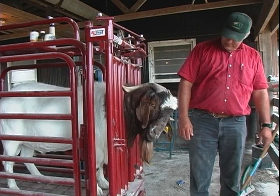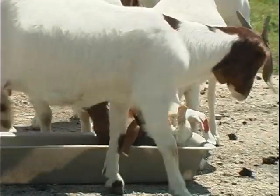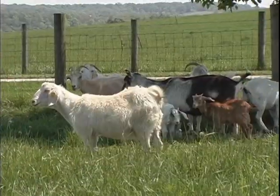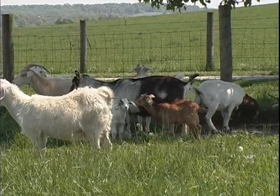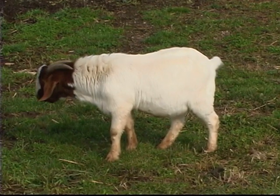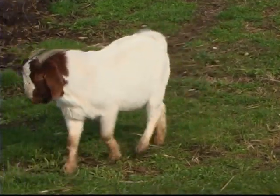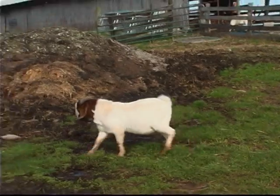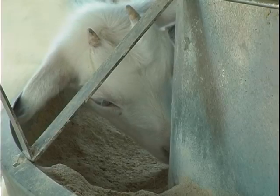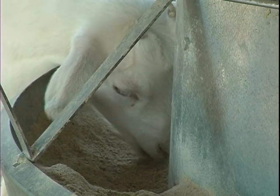Hoof trimming is an integral component of flock management. Other components include proper penning and diet. To prevent hoof rot and other diseases, goats should be kept in areas where the ground is dry. If the ground becomes soggy or muddy, you should consider temporarily moving the flock to a different area. Housing with a cement floor is a good temporary substitute.